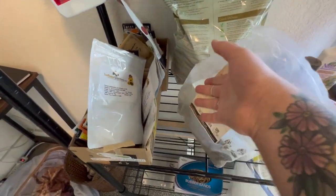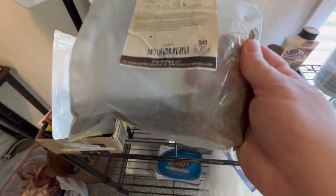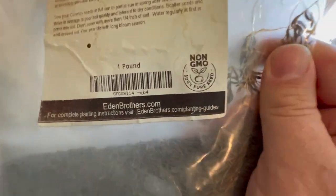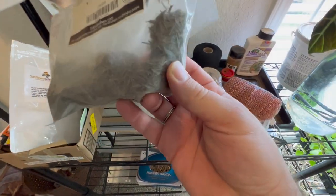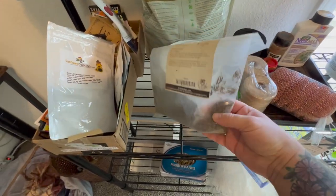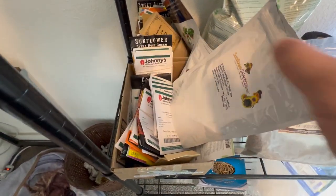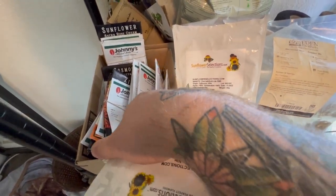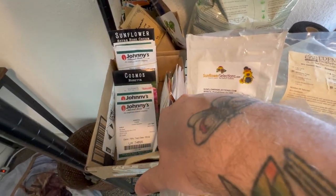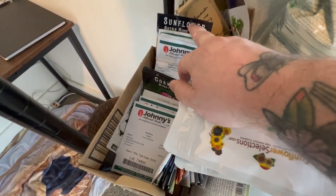These are the only seeds that have been pretty good from Eden Brothers — it is the sensation mix. We bought a pound of these; that was good but they got wet somehow so I'm going to need to clean those guys out. These are all of the seeds I have left to sow, and they're sorted: sunflowers, snapdragons, zinnias, more zinnias, cosmos, and more sunflowers. I still have a ton of stuff that I need to sow.